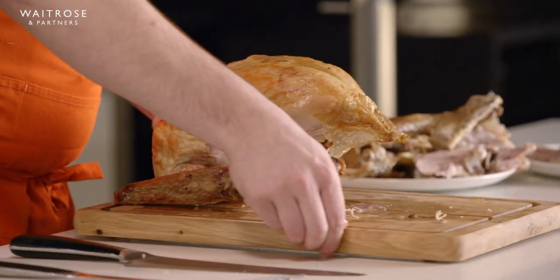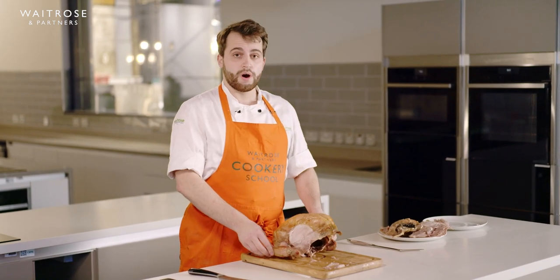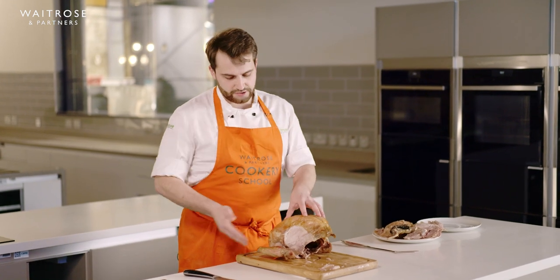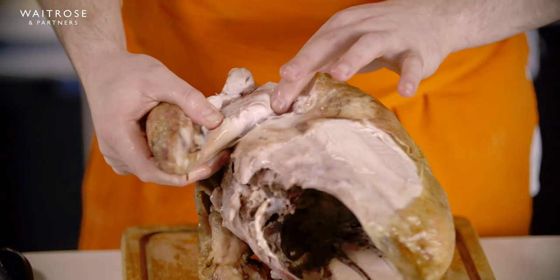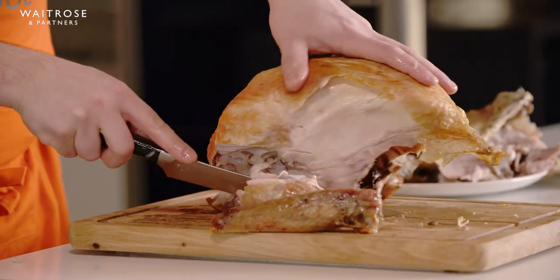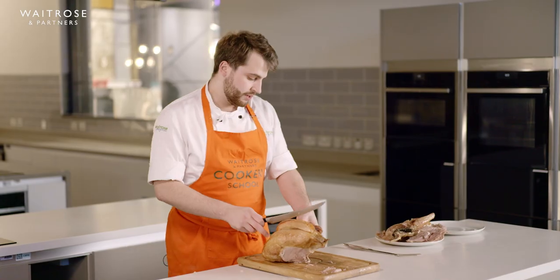I'm now going to turn the turkey and remove the wings. You can leave the wings on if you're worried about stability, but it's easier to remove them now. I'm going to go in with one cut — there you see, I've got my joint — then go through and remove the wing.